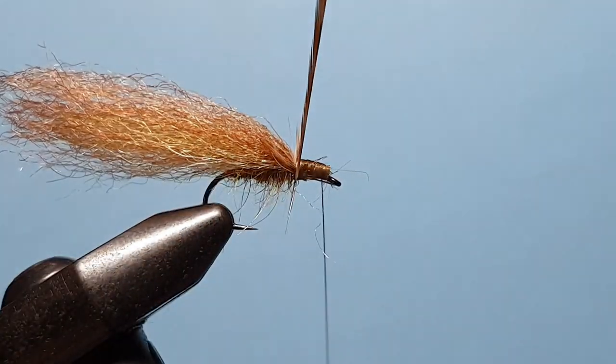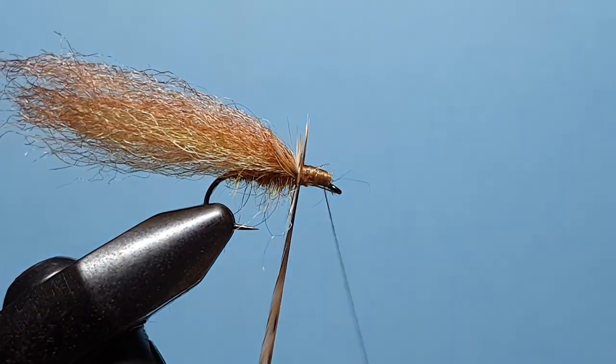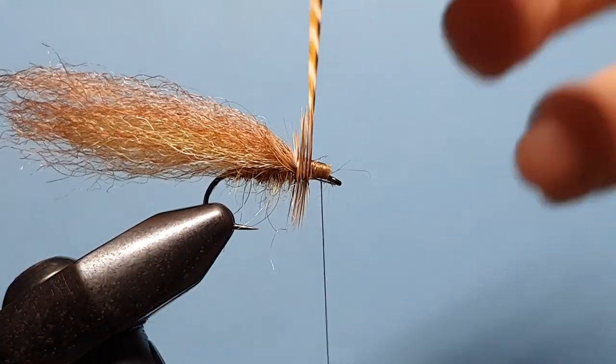And then we just start touching wraps, bringing this forward and filling up that head we've built up with the thread.